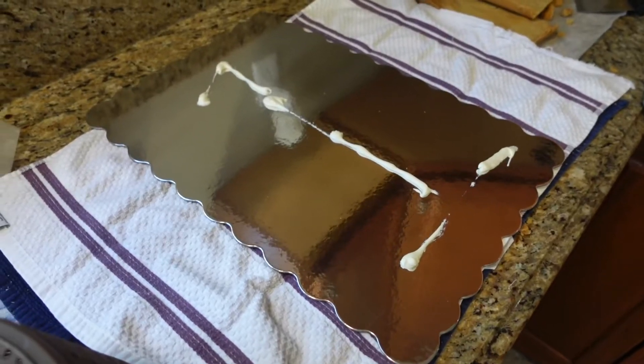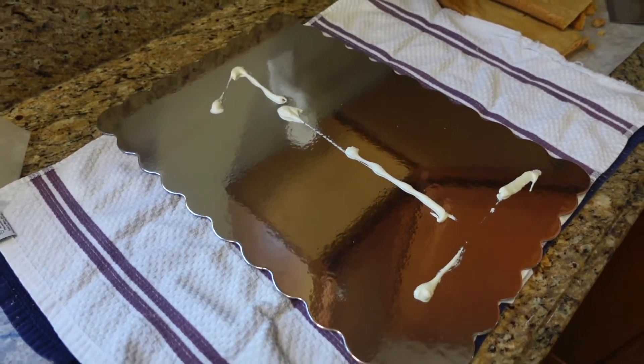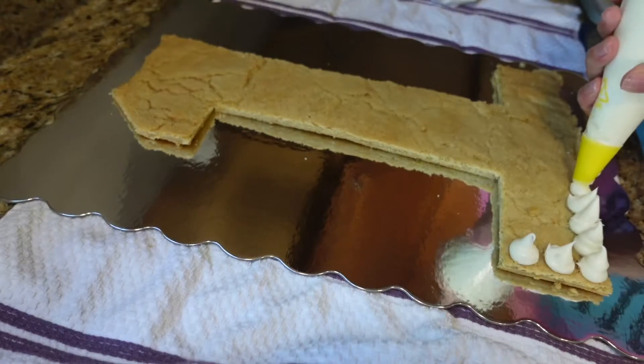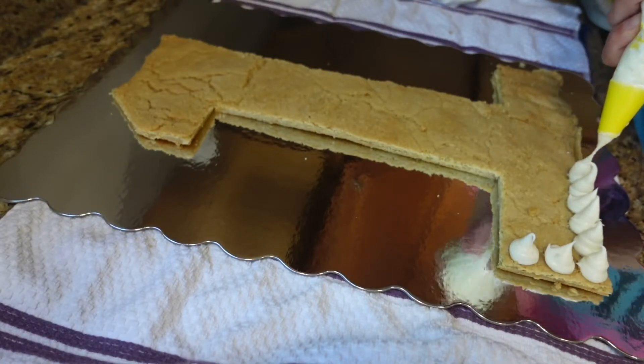I took some icing and put it on the board in the same shape, and this will kind of act as glue so that the cake doesn't move or slide.